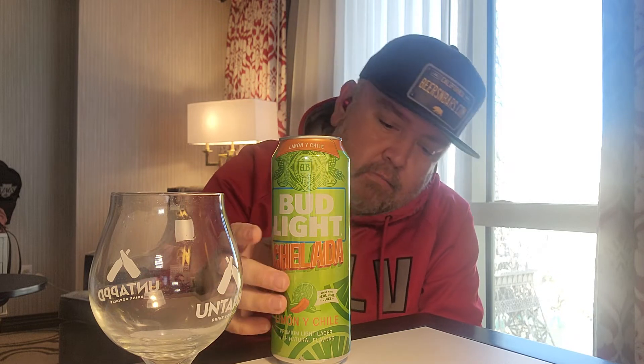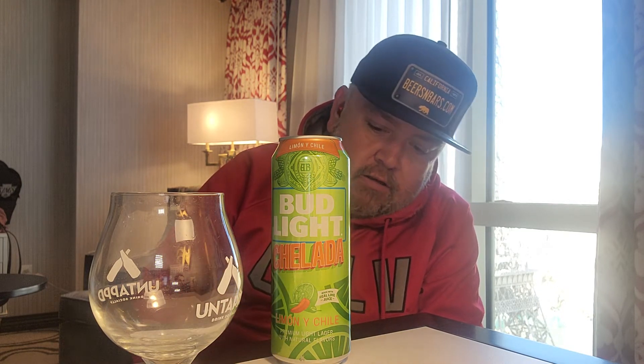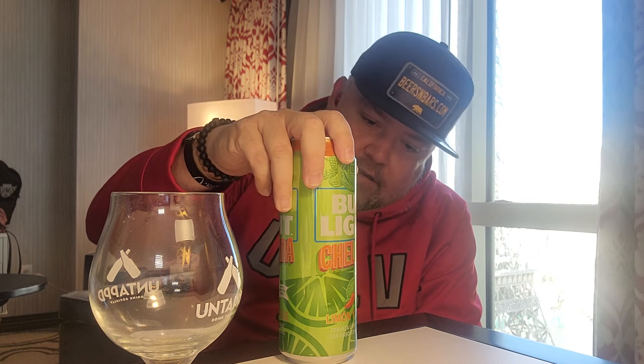It's 9:23 in the morning and I decided to do a couple of beer reviews. I wanted to talk about another chalada — they keep coming out with all these different combinations of beers with different chaladas. I picked up this Bud Light Chalada, and it's Limón y Chile. Picked this up at Lee's Liquor up the strip for $2.99.